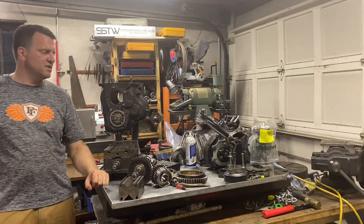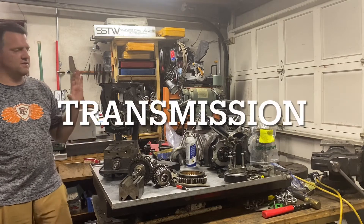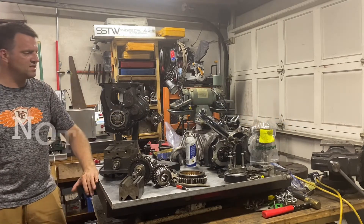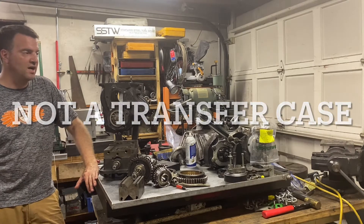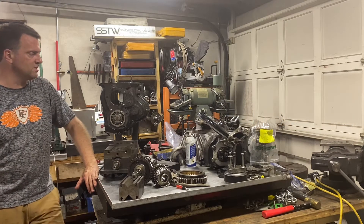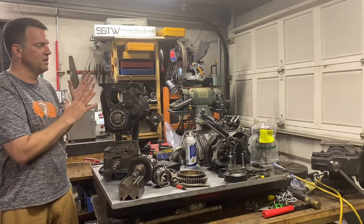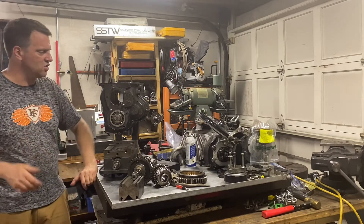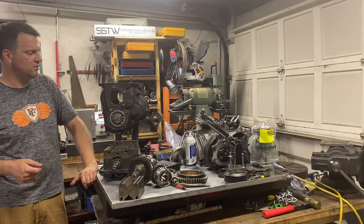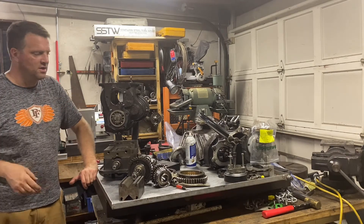This is a GM SM420 transmission, and it's a very old one. It's a popular one for the old CJ5s like I have with the short wheelbase, because you can't have much drive shaft in there. If you want a sturdier transmission, this is a very short one — I think it's the shortest one you can get besides the original. I hope you enjoy the teardown of this thing.